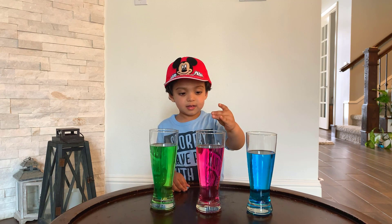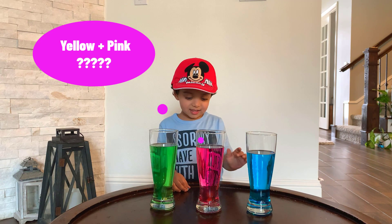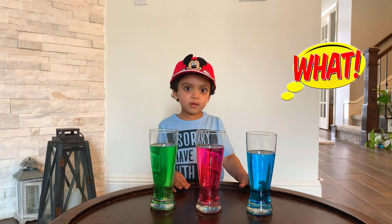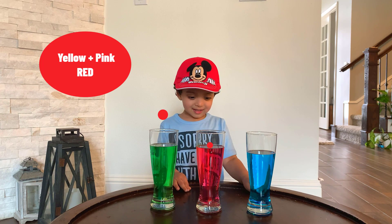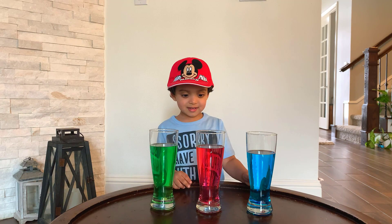What do you got? Yellow! All right, where do you want to put that? Let's try yellow and pink — what color does it make? It's becoming red! Whoa, it looks like red to me. Is it looking red to you?